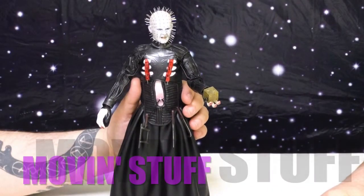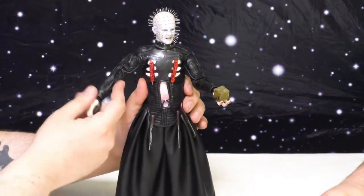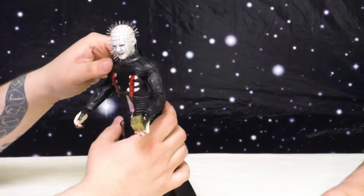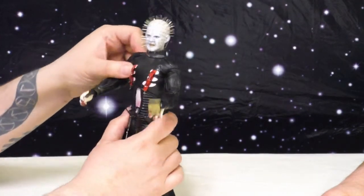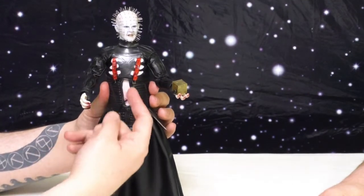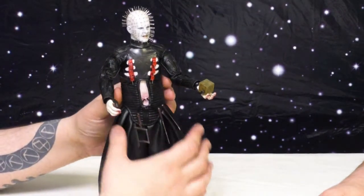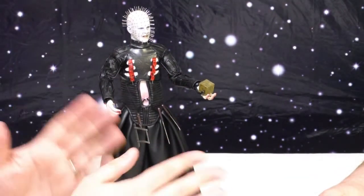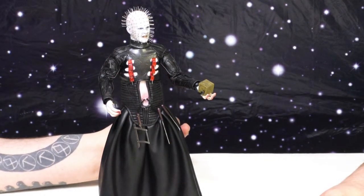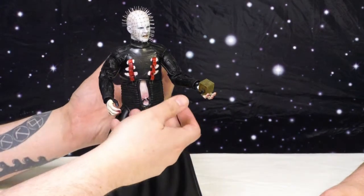He's got all your basic 12-inch scale figure articulation: ball-jointed shoulders, bicep swivel, double-jointed elbows, double-jointed knees, waist, ab crunch, and he can turn his waist. He does have a soft plastic piece for his chest, which actually moves the flesh when you move him, so he can't really bend too much but he can move. Underneath it all he has a super articulated body, just the slightest bit restricted by his corset.